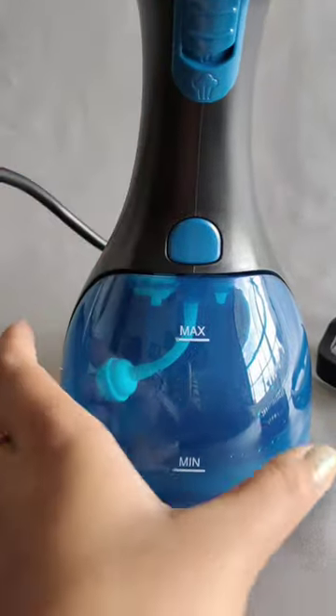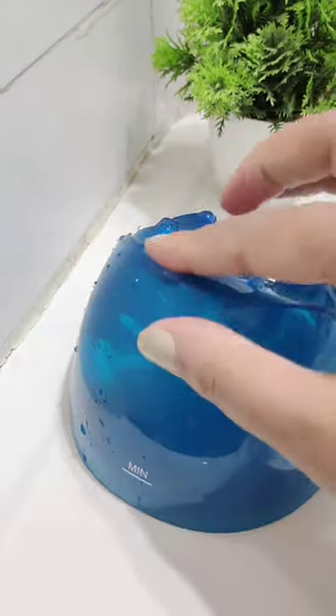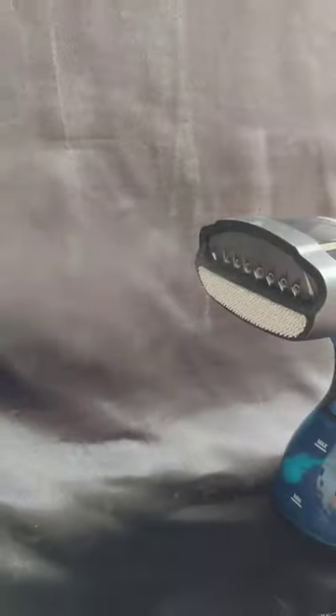It comes with a large detachable 260ml water tank which gives 15 minutes of continuous steam. It also comes with two different brush heads which can be used according to the fabric of the cloth.